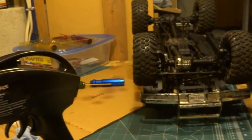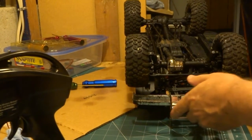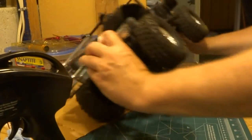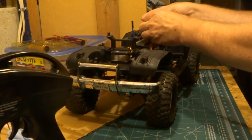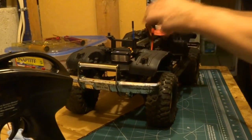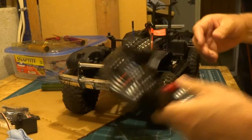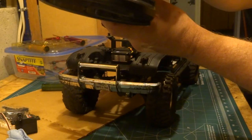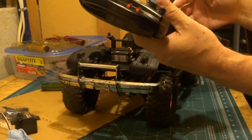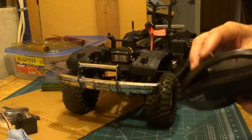Unfortunately, when I put the hi-tech servo in, the steering was reversed compared to the stock Traxxas one. I could use the push buttons at the top of the radio and use the Morse code method, but I thought if I put the Bluetooth module in it might be easier to adjust.